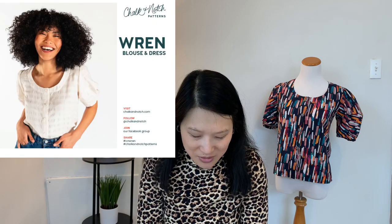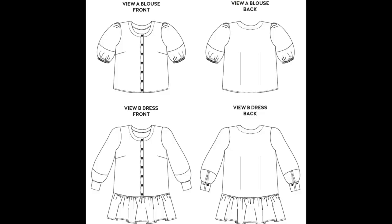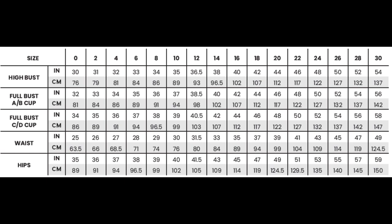The last make on my tops list for March is the Chalk and Notch Wren Blouse. This comes in sizes zero to 30 with two bust cup options. I made the size zero in the AB cup, sizing down one size from my actual measurements. For fabric I used the Dashwood Studio Cotton Lawn from Minerva — the navy background with paint strokes — because I wanted to make a feature of that lantern sleeve. Since my print was directional, I could shift the direction of the lower sleeve and make it a design feature.